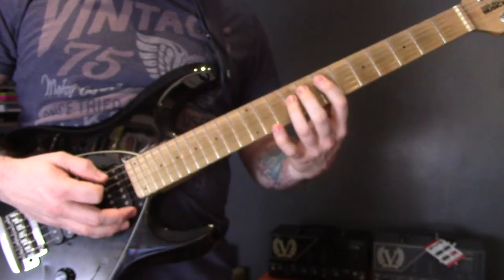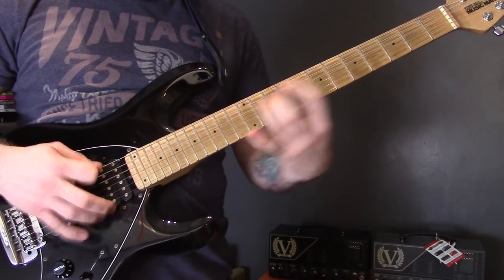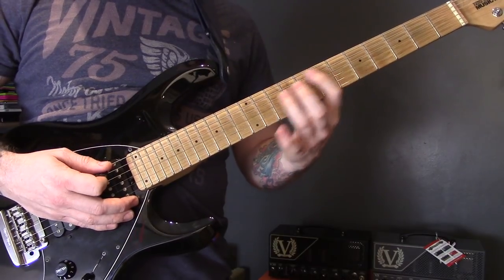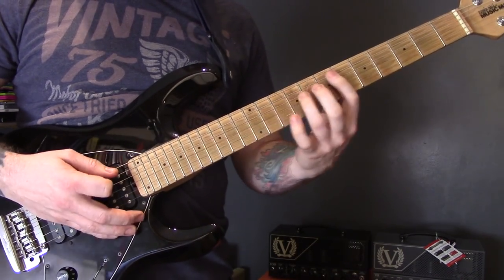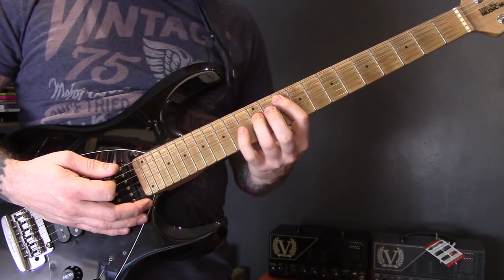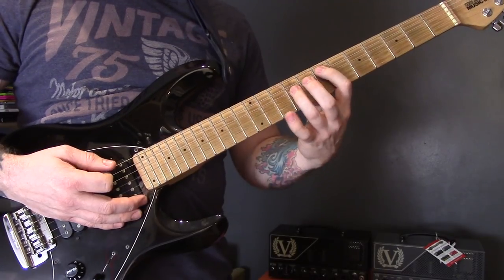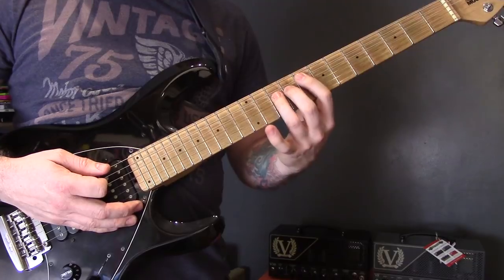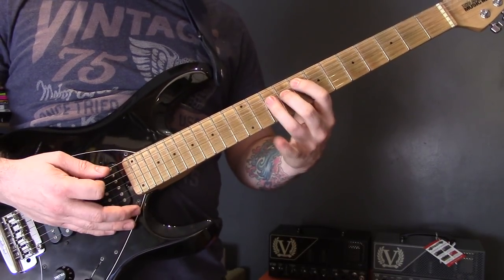Then we have this next section: power chords on the A string, seven to nine, bring the pinky down on ten of the D, then back to a regular power chord. Then seven to ten power chords on the A, pinky down on eleven, then thirteen, back off. Then back to seven and nine with the pinky bit as well, then nine to eight, and then we play this chord and then diminished — nine of the D, back up to ten, back down to nine.